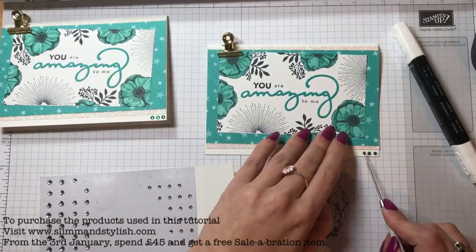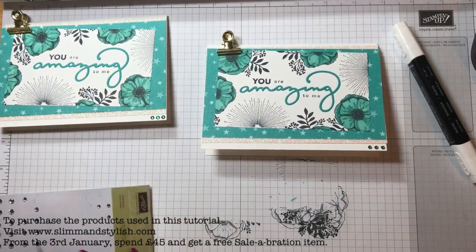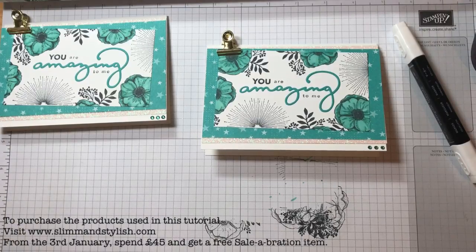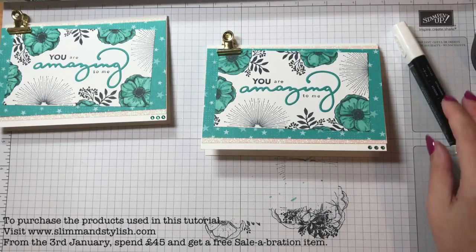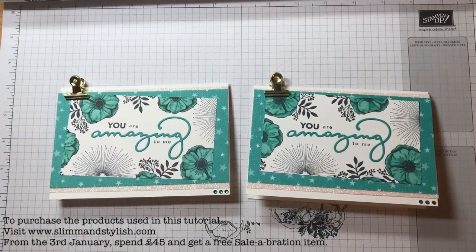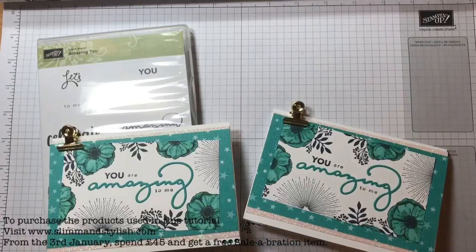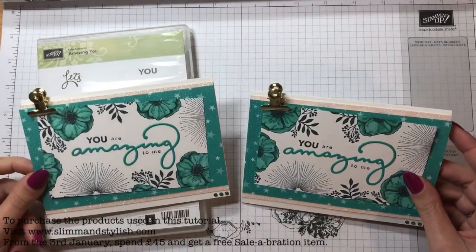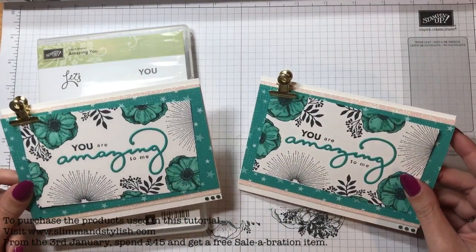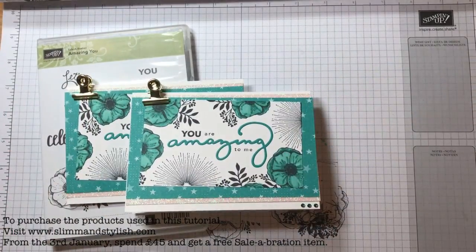If you do want to know anything about the Sailabration products, or if you would like to join, it's a great value item really — if you're looking at spending £99 on anything, why not get £200 worth of kit? You can give me a bell, my number's on my website, or you can drop me an email or leave me a comment and I'm happy to talk you through it. But those are the two cards I've made — I hope you enjoy, and let me know what you make with your Sailabration items. Thanks for joining me guys. Bye.